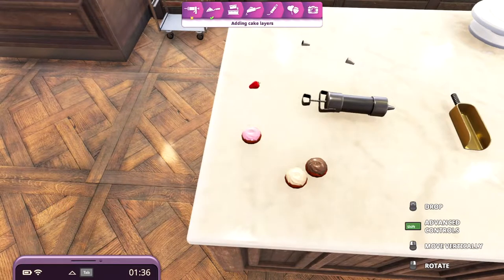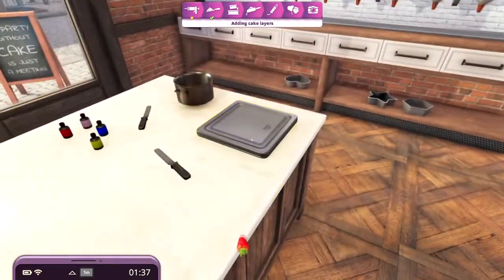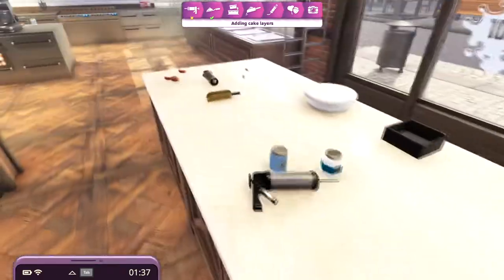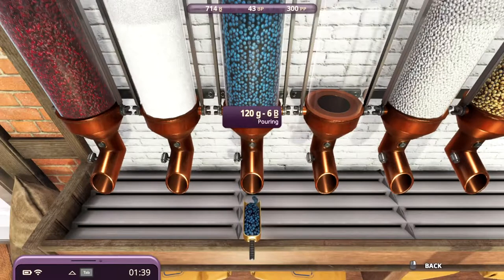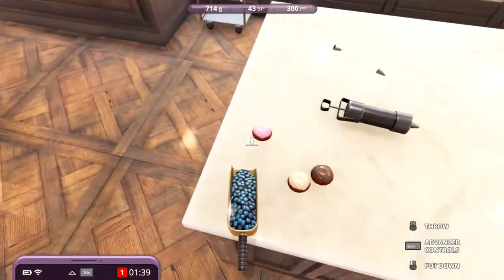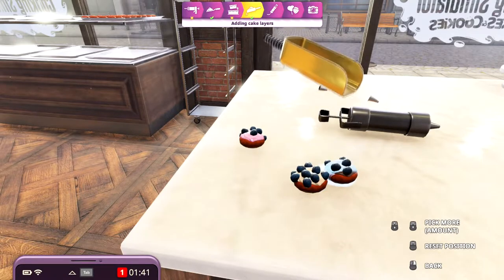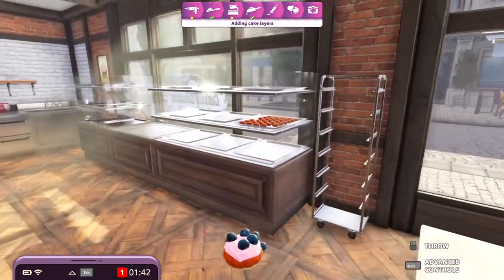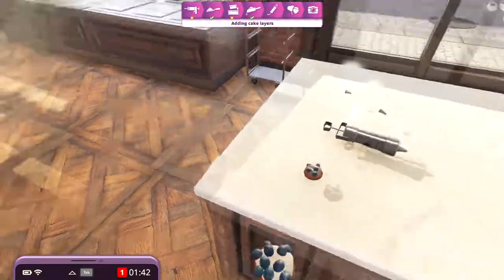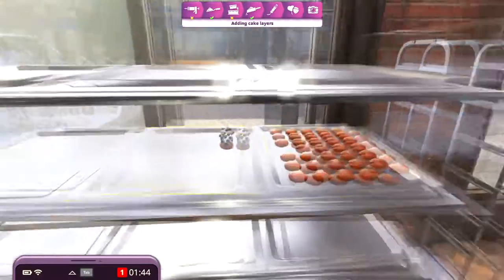Can we do it like this, maybe? It doesn't say. Maybe we can use some blueberries. Let's see if this works. Oh, we've got a special delivery. Yeah, this works actually. Shake. Oh, there we go. Alright. Let's put this up for sale over here - blueberry donuts with different toppings.